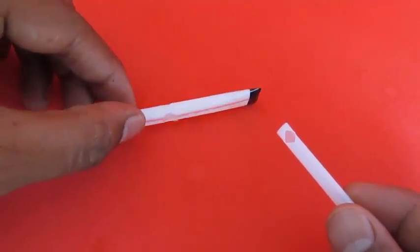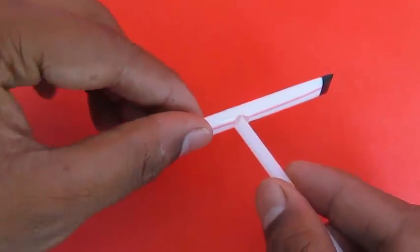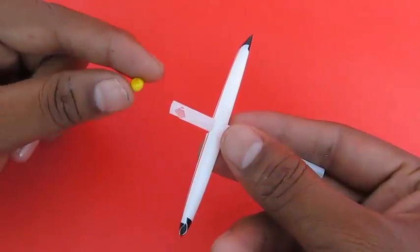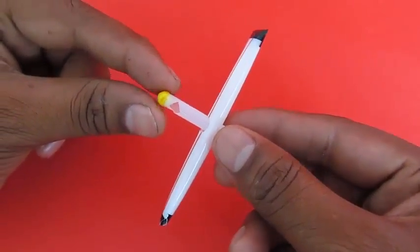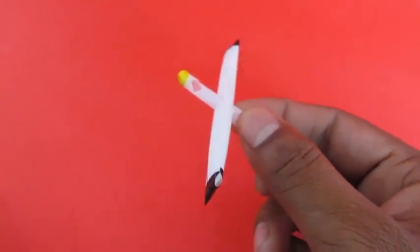Now take the plastic straw with the hole and insert it into the spinner. Put a small styrofoam ball at one end — this will act like a stopper.